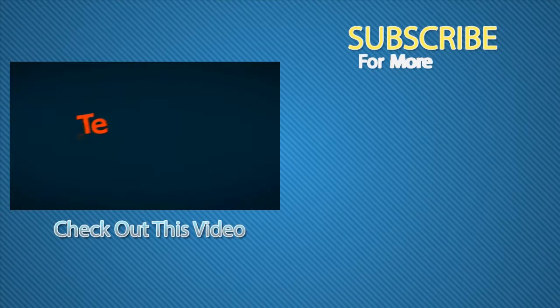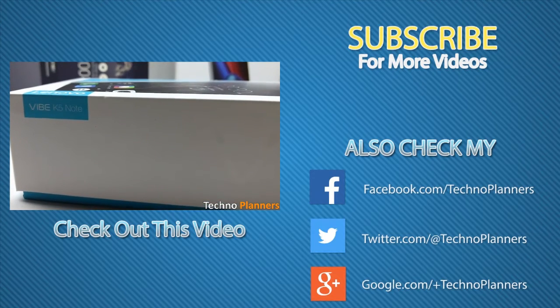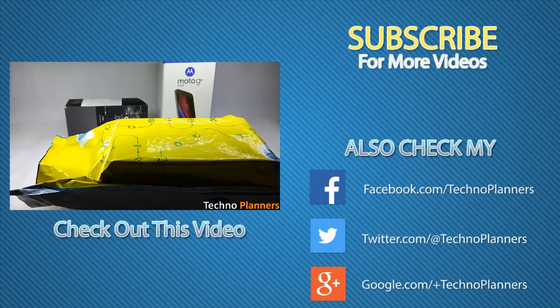That is it for this video. Thank you for watching. Don't forget to like and share this video. Please hit the red subscribe button and get new videos updated for free.